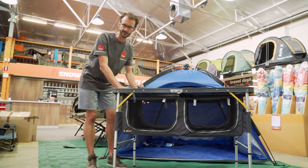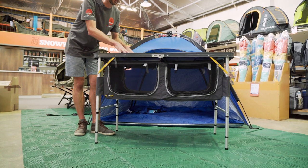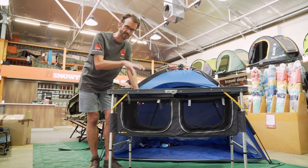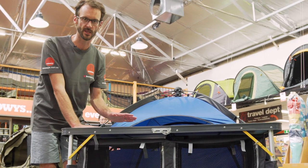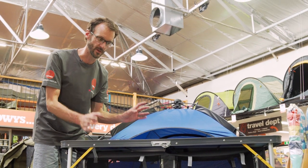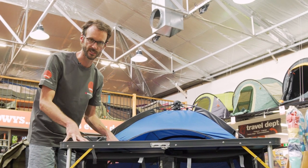Now these aren't the sturdiest of tables. They've got a 30 kilo weight rating on top and they do wobble a little bit. So if you're looking for a really sturdy table for your camp kitchen, this might not be your best option, but if it's just for storage, this is a great solution. It's also worth mentioning that being a laminated MDF top, these aren't the best tables to leave out in the rain. It's okay to wipe it dry, but if you're getting a lot of water on top, you might start to see some warping on the table top.